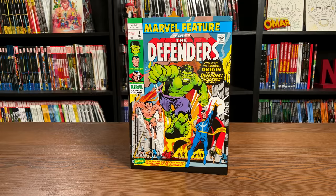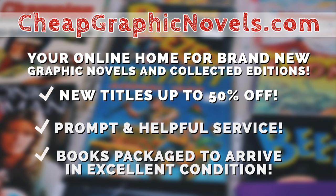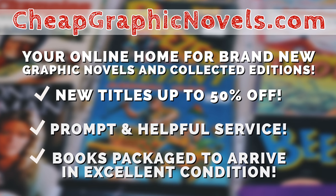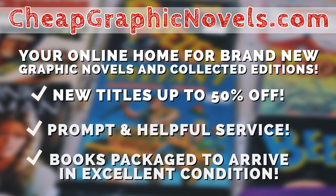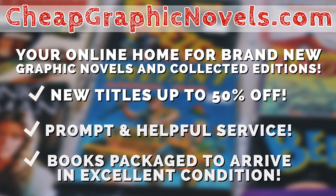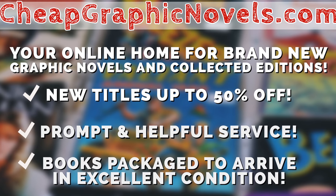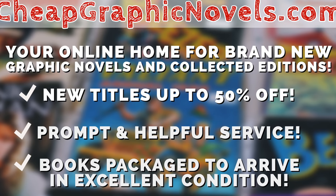If you're interested in purchasing this book, don't forget to check out our sponsor CheapGraphicNovels.com - your online source for collected editions up to 50% off retail price. Cheap Graphic Novels prides itself on excellent packaging so your stuff arrives in excellent condition, and they have amazing customer service. Check out their bargain deals for up to 90% off cover price. For all you Minties watching, if you're a first-time customer, mention that Near Mint Condition sent you for a promotional credit on free shipping on your next order.